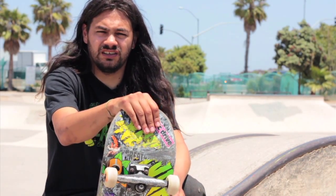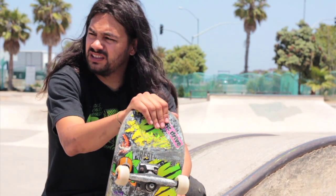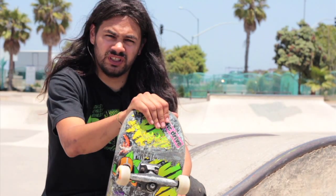Hi, I'm Adrian Mallory. Today we're at the OB skate park. Going to try to teach you guys how to do some weird tricks.